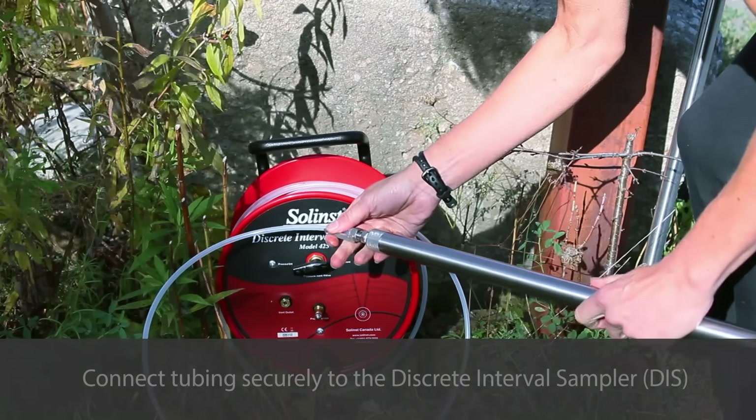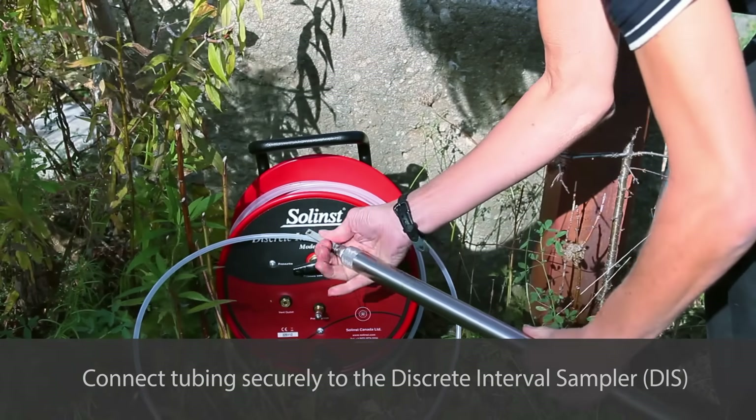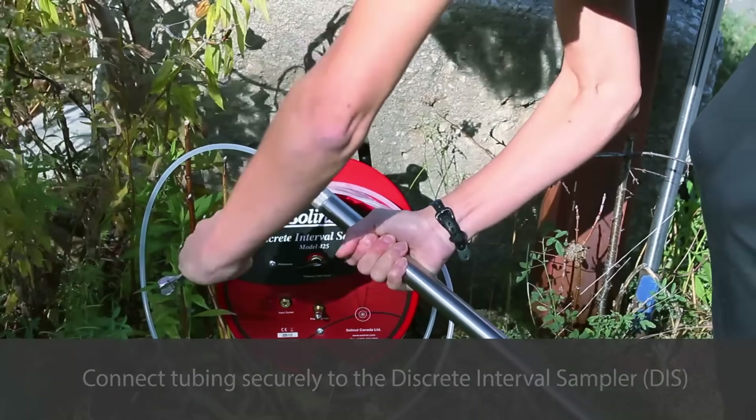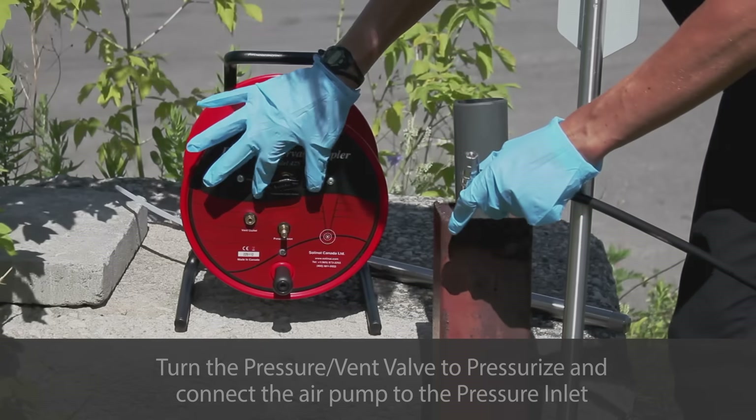Securely connect the tubing to the DIS. The tubing is first inserted into the compression nut, which is then threaded onto the DIS until finger tight. Use a wrench to tighten the fitting by another quarter turn just until snug.